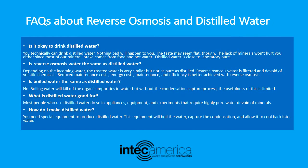Here are some FAQs about reverse osmosis and distilled water. Is it okay to drink distilled water? You technically can drink distilled water — nothing bad will happen to you, though the taste may seem flat. The lack of minerals won't hurt you either, since most of our mineral intake comes from food and not water. Distilled water is close to laboratory pure.